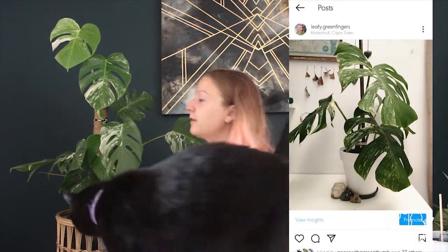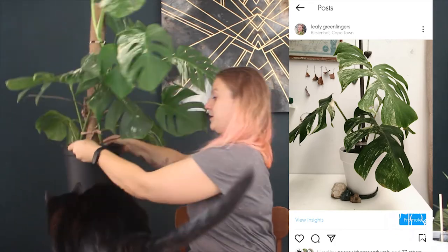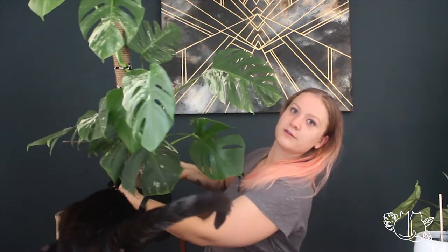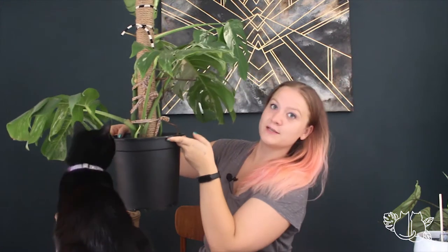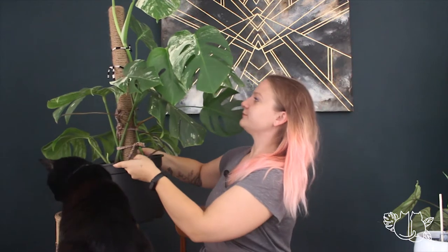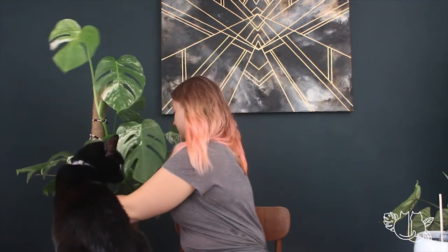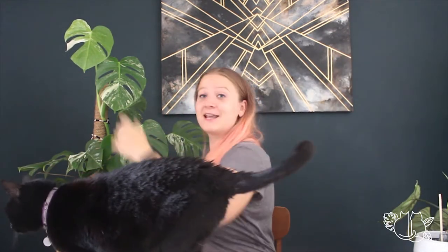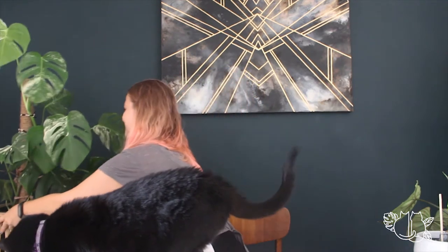Ideally I want to do it one more pot size up. Lots of new growth, most exciting. The little nub down at the bottom is also growing — absolutely smashing. I get asked all the time for cuttings of this plant. Please don't ask people for cuttings of their plants. If they want to give you a cutting, they'll offer you one. It's just a PSA. I don't want to cut it up right now, but I will eventually because I'm running out of space.